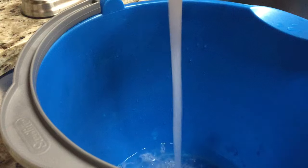I'm going to fill this up about three quarters of the way with hot water.